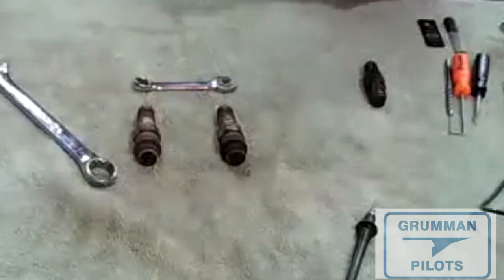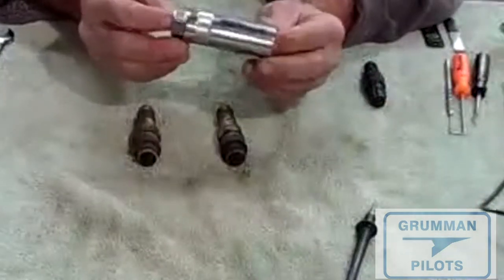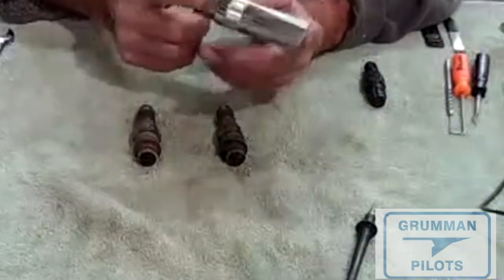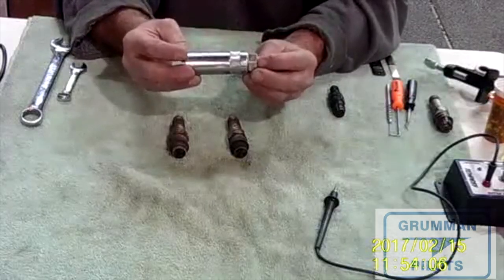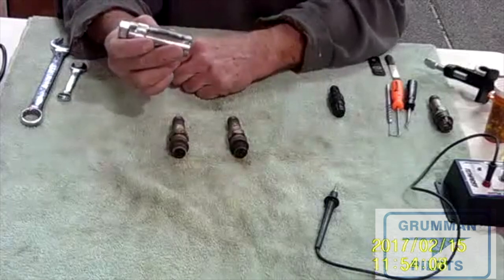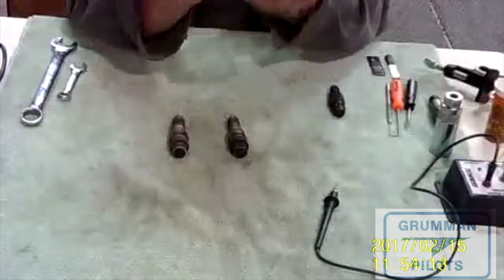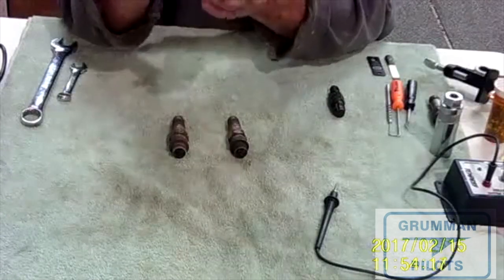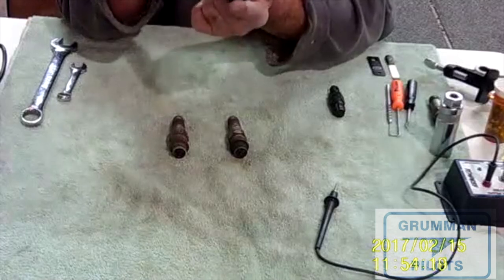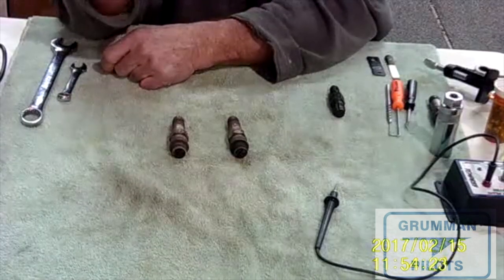This is the lead off our tester. The other tool you'll need is a spark plug tool, available from Aircraft Spruce or Aircraft Tool Supply. Grumman owners being frugal, there are other options: this is a spark plug tool from Aircraft Tool Supply, but you can also go to Harbor Freight and for $2.95 get a seven-eighths inch oxygen sensor socket — it does the same thing.